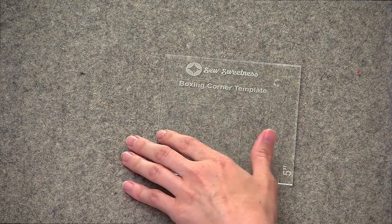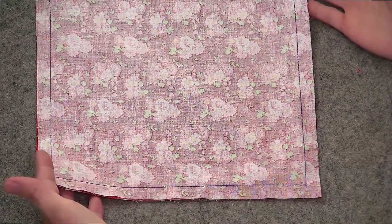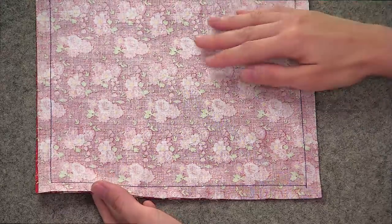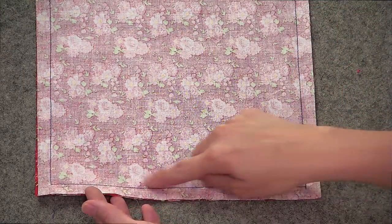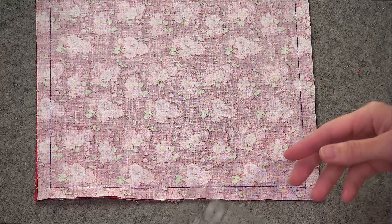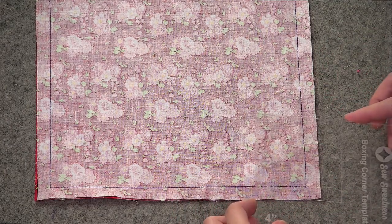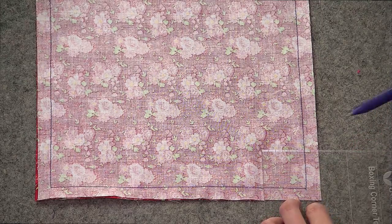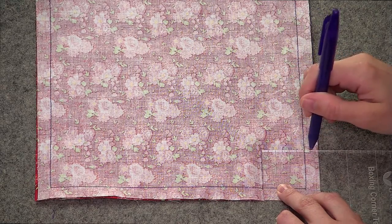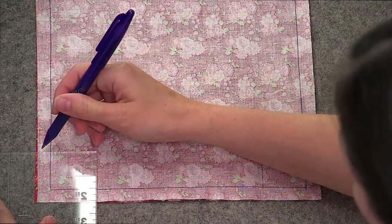Let me show you the first technique using the square boxing corner template. I went ahead and prepared some step-outs before the show. This represents what you would do with your fabric when preparing to box a corner — I've taken two pieces of fabric and sewn them right sides together using a half-inch seam allowance, sewing only the sides and the bottom, which replicates what you'd do when boxing corners in a bag. I'm going to take my template and arbitrarily go with the two-inch marking, lining it up in the corner of my project, then use my fabric marker to draw that two-inch square in the corner.